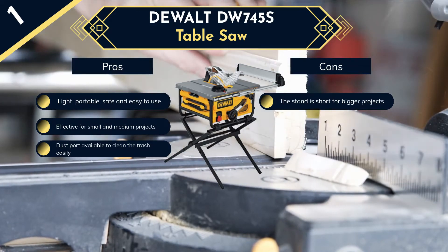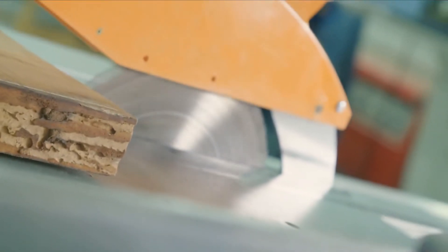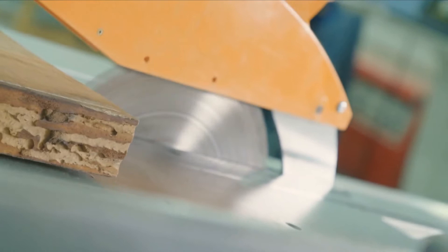Due to its performance, features, and durability, it can be the best cheap table saw you can get. If you are worried about the portability of your saw, the second saw in our list is the Bosch GTS-1031 table saw.